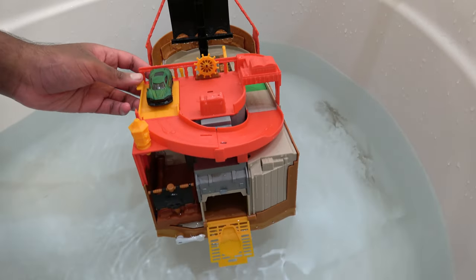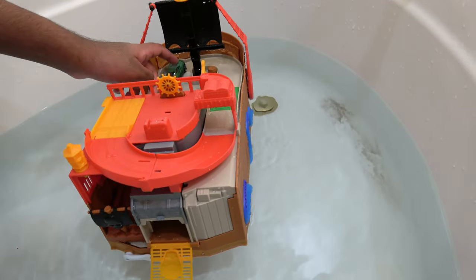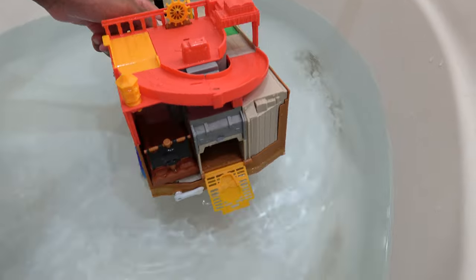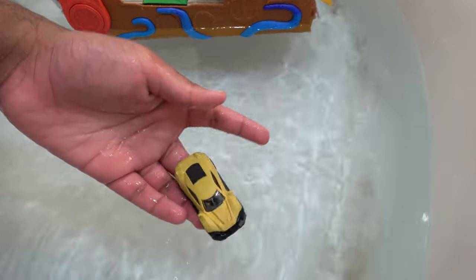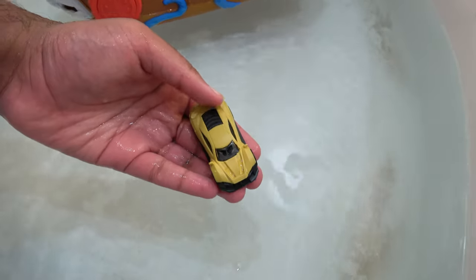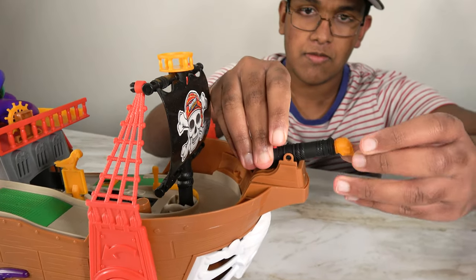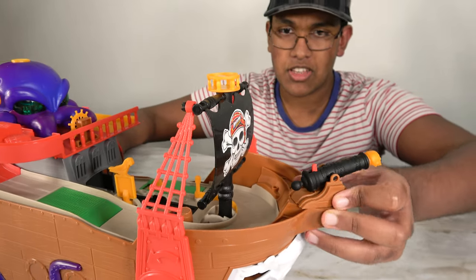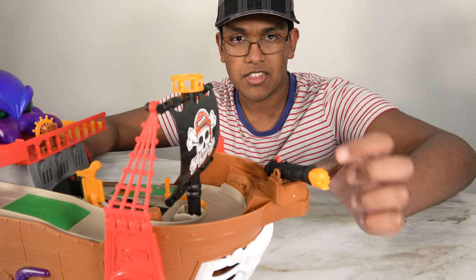We will release the car in 3, 2, 1. We'll take off the cover — look at that, it's changed color. We can load this up, and we can turn it like this, or turn it the other way. Let's launch.